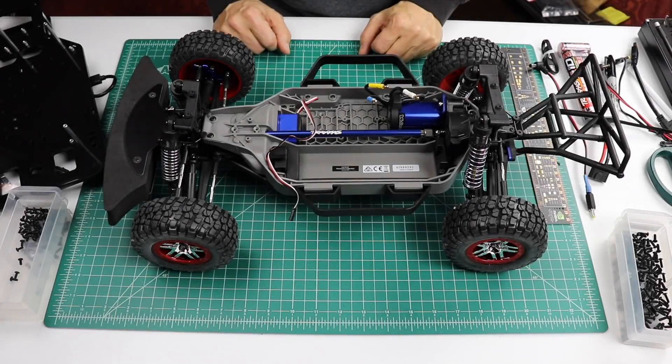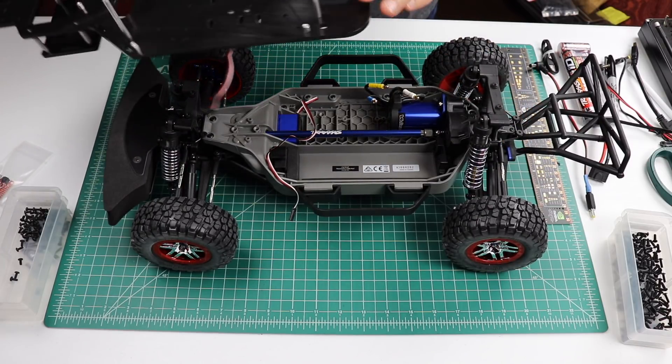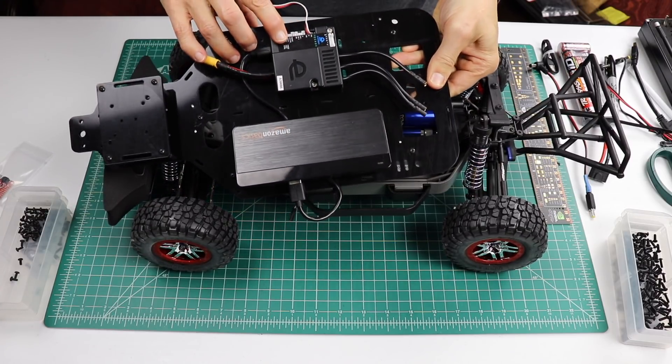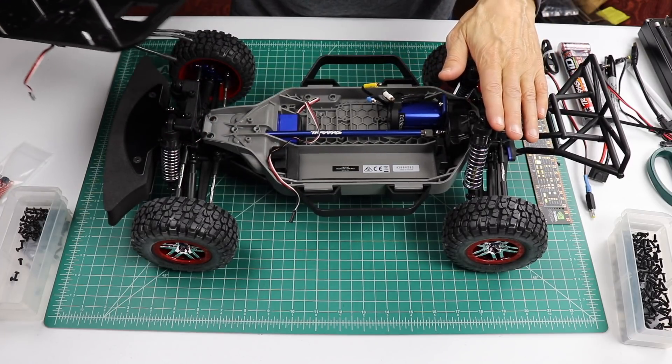In the last two episodes of our build, we built the chassis up and the platform decks. On the platform decks, we installed the USB hub and the electronic speed controller. We're now ready to attach the platform decks to the chassis itself.